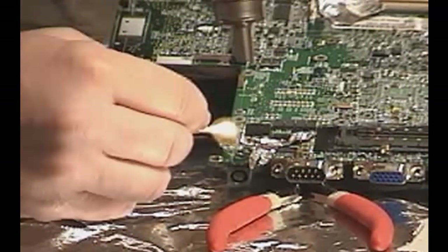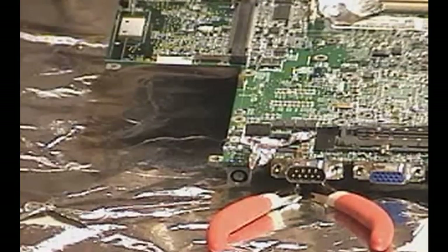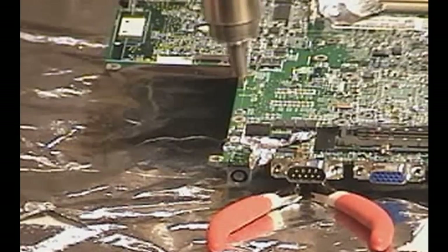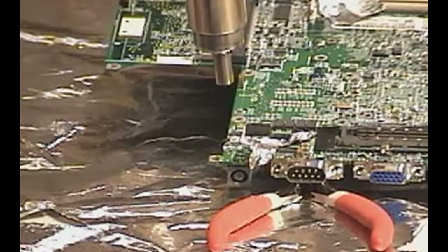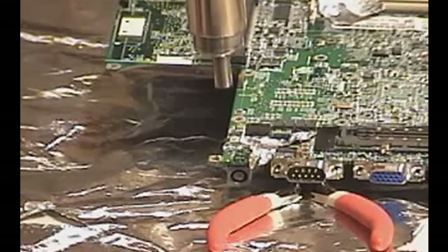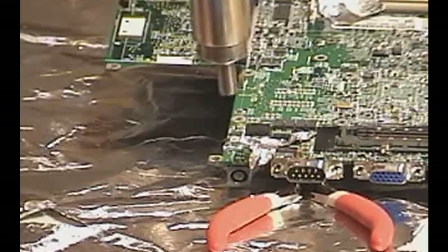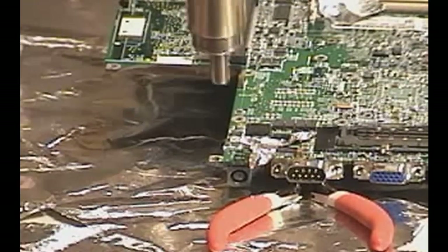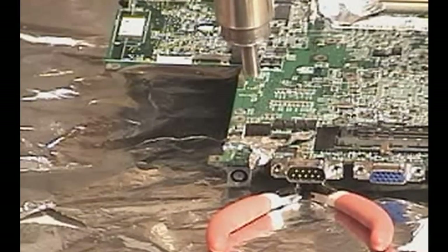Now after I've heated up this board a little bit, the first thing I'm going to do, as I always do, is use flux. Remember, as I said in previous videos, flux is your best friend in these situations. I have also taped off with heat-resistant tape around the area where I'm applying the heat for the power jack — this will prevent me from melting the solder on other components immediately around this area. I am also using a smaller nozzle on my wand to concentrate the heat in a small area.